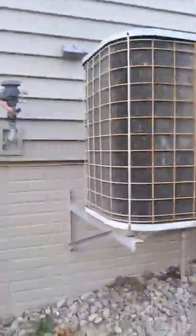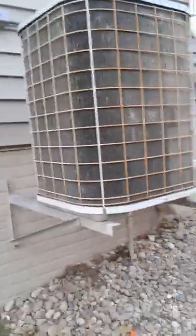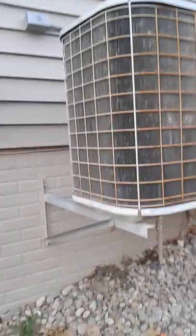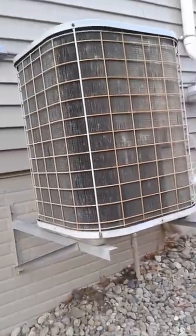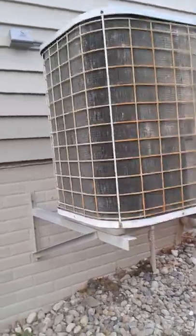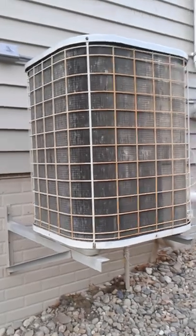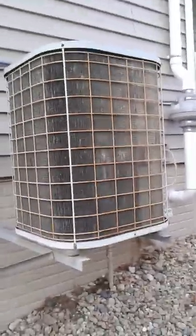That's our TempStar 5000 AC unit. And by looking at that model number, if anyone can find how many tons this unit is and how many SEER, that would be great. Just look at that model number I showed you earlier. Like and subscribe and have a nice day. Bye, thank you.